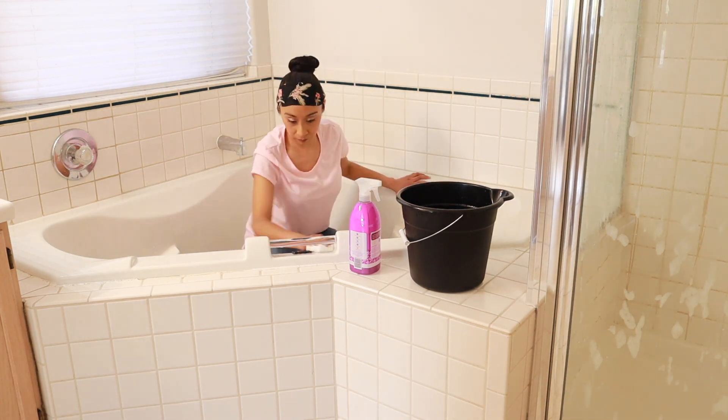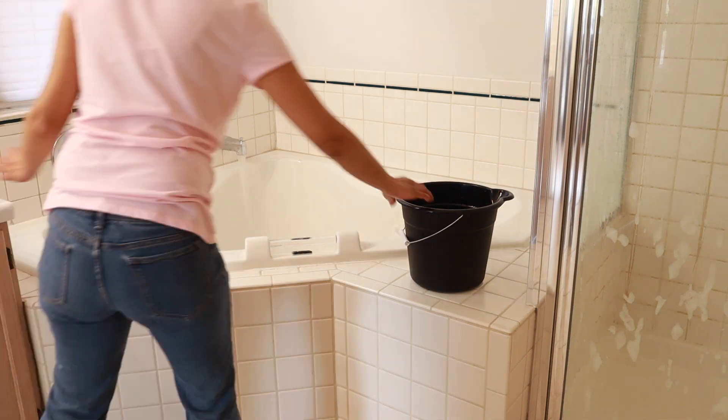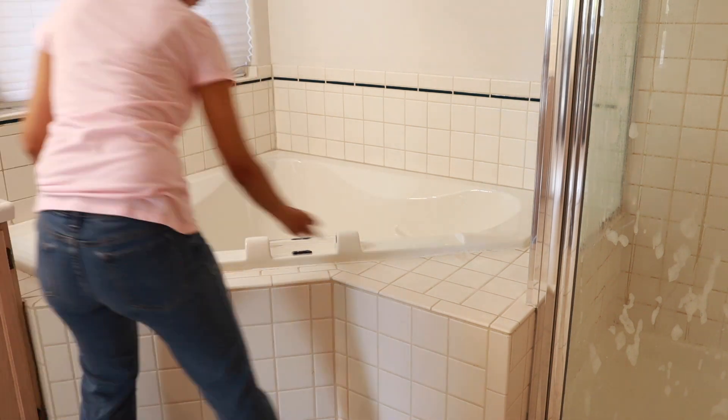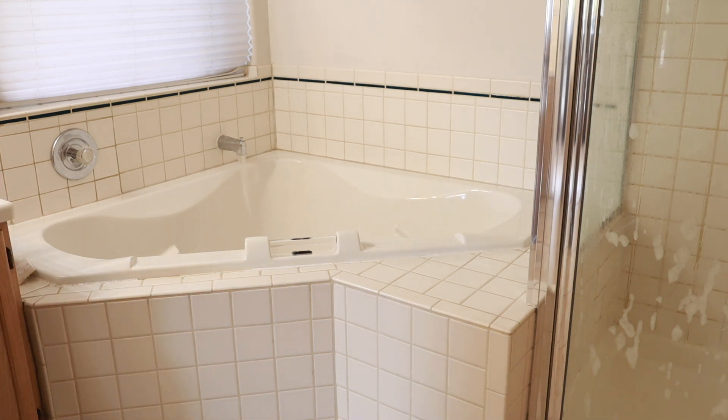The next task is scrubbing the tile grout, which just takes forever. But that is what I'm going to be doing — getting my master bathroom cleaned and ready for spring.